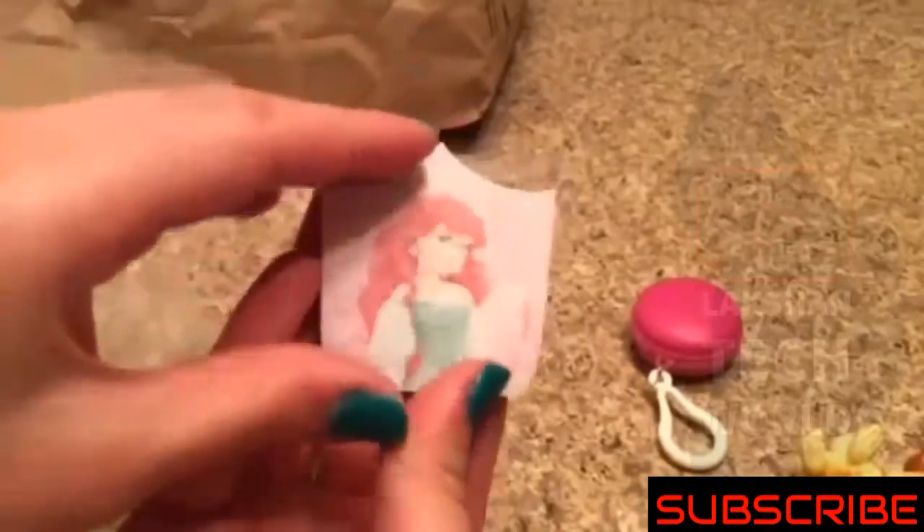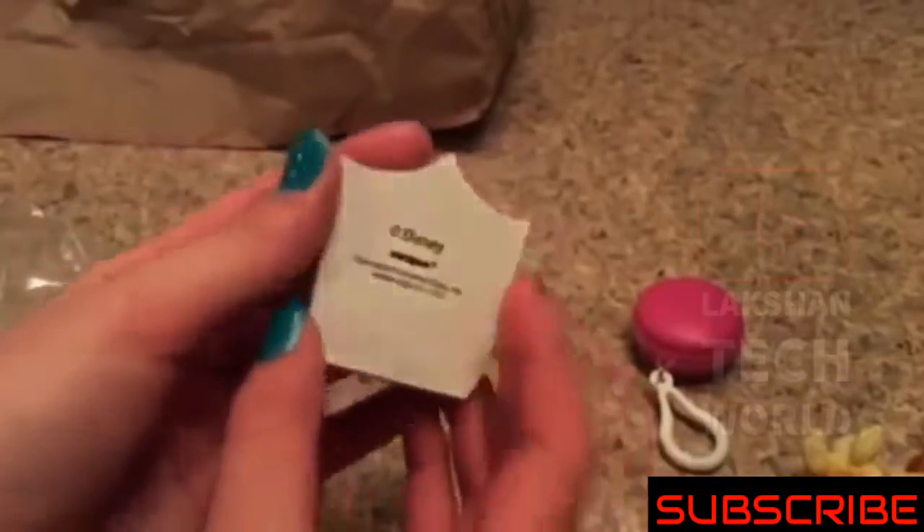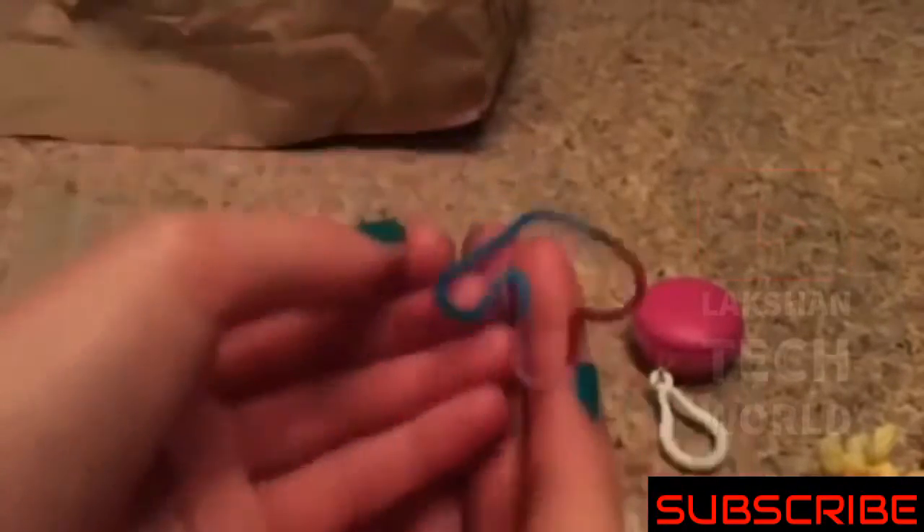Ooh, it's Ariel. It's a little dirty notepad. I can actually use this because I'm starting to sell slime at my school, so I can use this to put down like 'thank you' and stuff. That's pretty cool. The next thing I see is a silly band — it says R. I have like a hundred of these from back in second grade. I love the color on here.